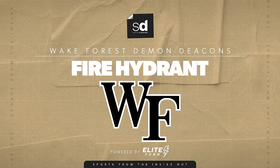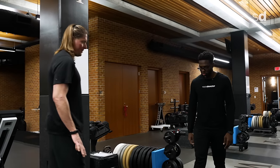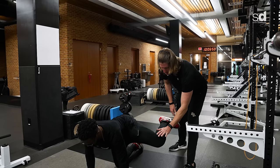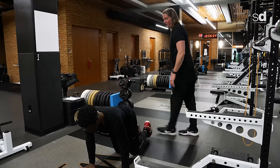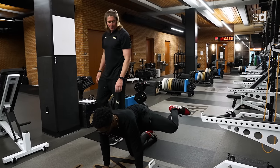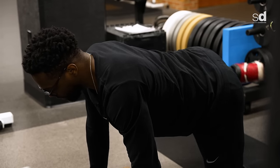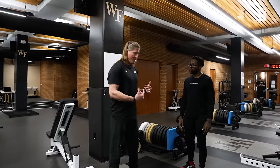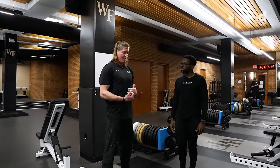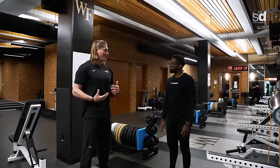The next exercise is a fire hydrant for hip mobility. You get down on all fours in a quadruped position. Keep your leg at 90 degrees and bring your knee up — that's where the term 'fire hydrant' comes from. We usually do two sets of eight. Next we do a T-spine movement. With baseball and golf there are a lot of movement similarities — we're trying to separate our hips and shoulders as much as we can. That's where our power comes from.